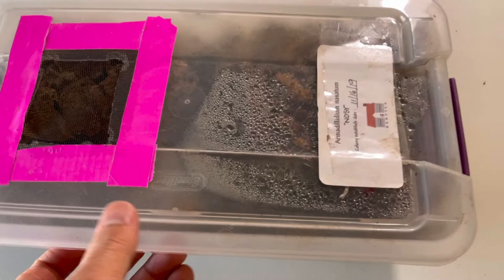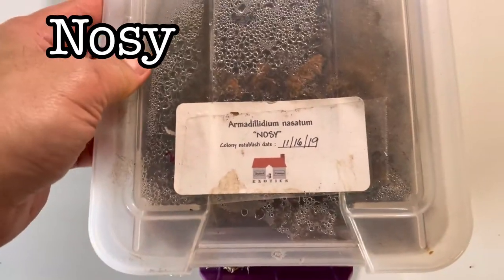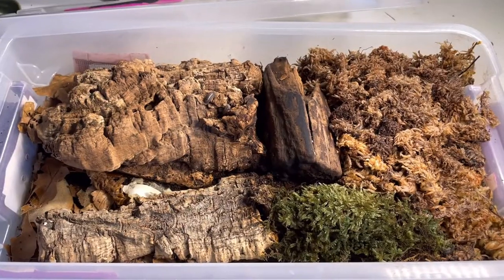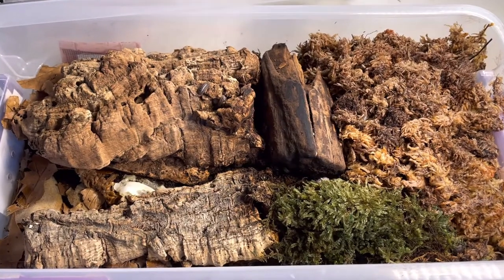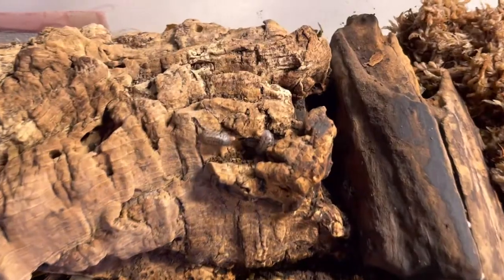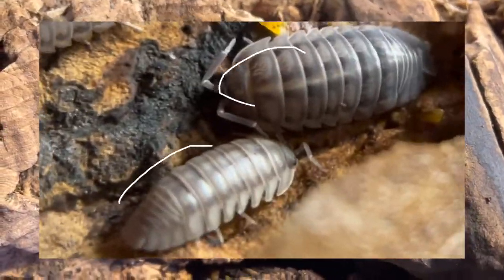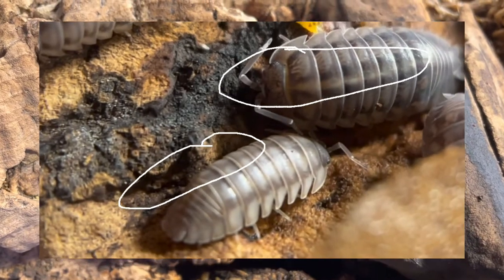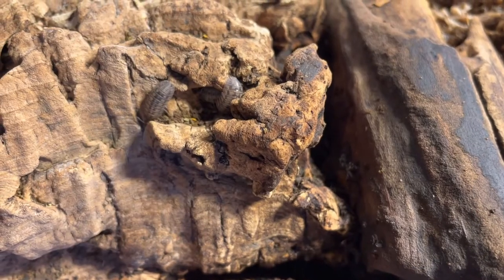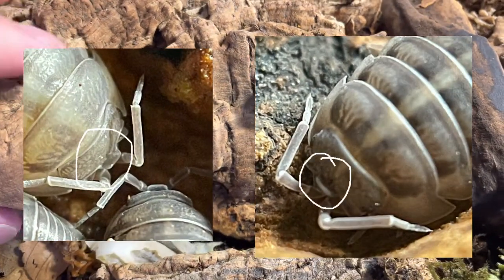Let's start with the wild type, commonly called 'nosy' in the hobby. This is the original mutation found in nature. It's dark gray in coloration. The main distinguishing features are the pale longitudinal stripe that runs from the head to the rear, giving a semi-translucent appearance, and the rectangular protrusion towards the apex of the head.